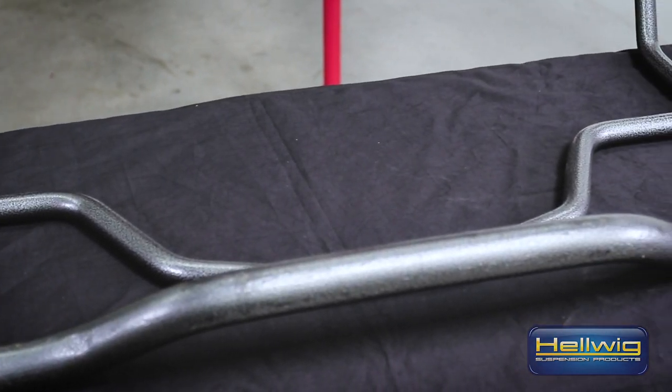Good day, I'm Mike from Hellwig. Today we're here doing an install on our front and rear sway bars for the 2016 F-150 two-wheel drive and four-wheel drive.